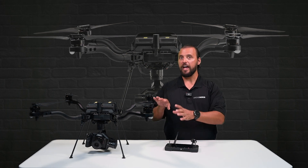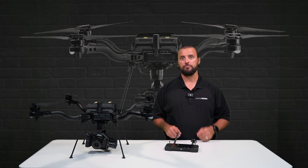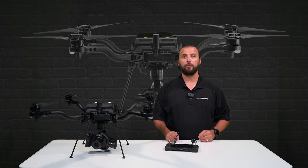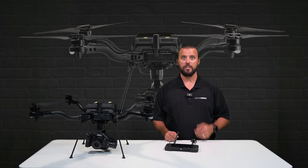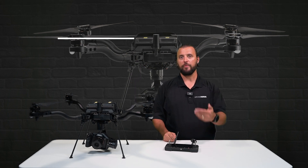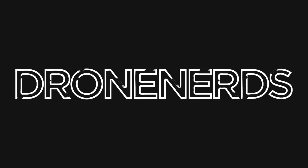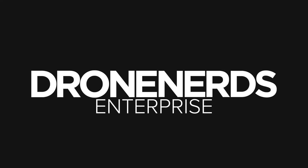Overall, the FreeFly Astro and Astro Prime are great drones for high-resolution mapping missions, and with the swappable payload option, the Astro can be used for so many applications. If you have any questions, put those down in the comments. Be sure to like this video and subscribe to our channel. My name is Matt — happy flying, I'll see you next time.